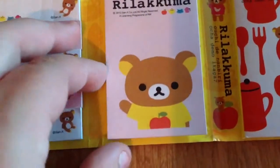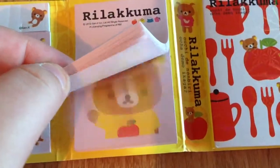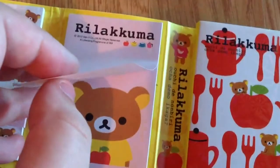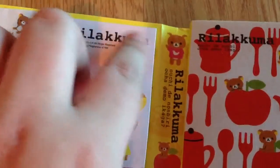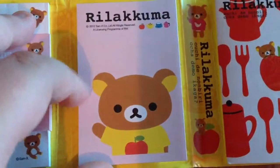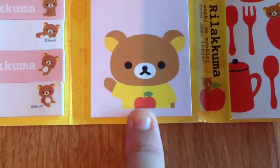So next we have this one — this is more of a papery-coloured paper, and again you get quite a few sheets. If you want one, you just peel it off at the top; it's sticky here so they're all stuck together, you just peel it off. This is more of a lilac-y purple one, and this Rilakkuma has a yellow top on with a little healthy apple.